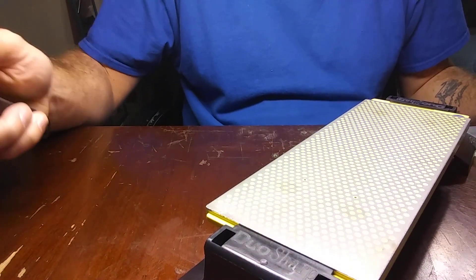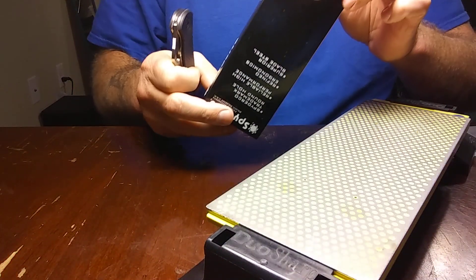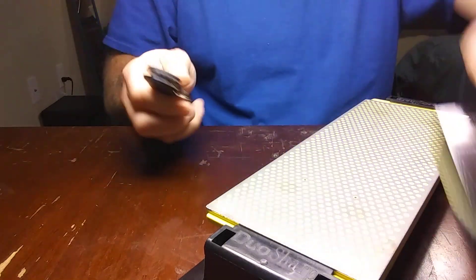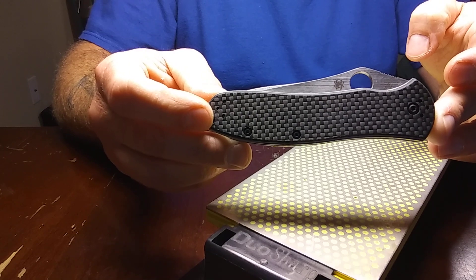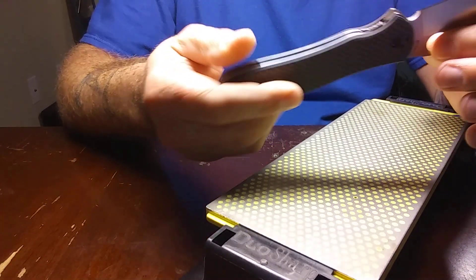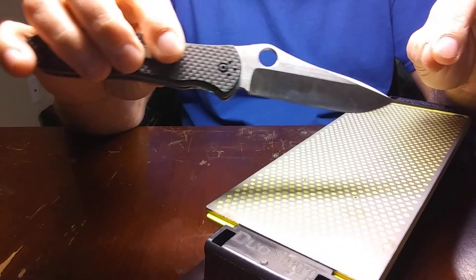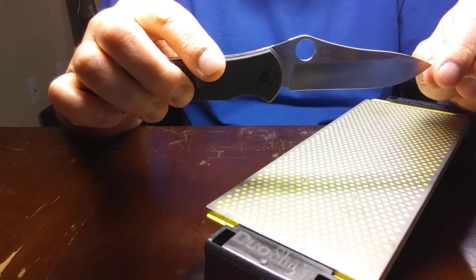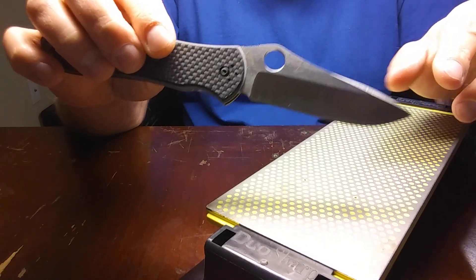He sent me a Spyderco Gale Bradley — I think this is a two. This is a Spyderco Gale Bradley 2 in CPM M4. He got this thing brand new and was dissatisfied with the edge. He was talking about sending it back and swapping out for another one, and he showed me what the issue was.